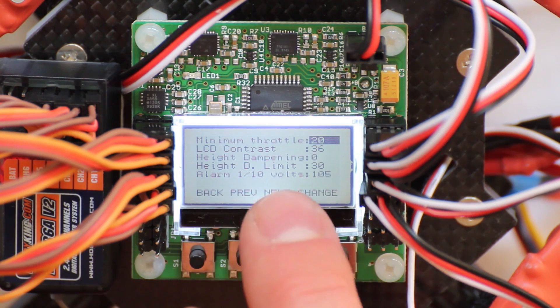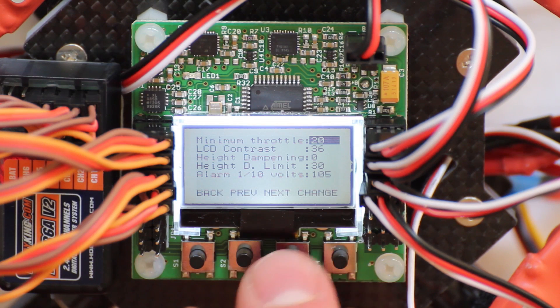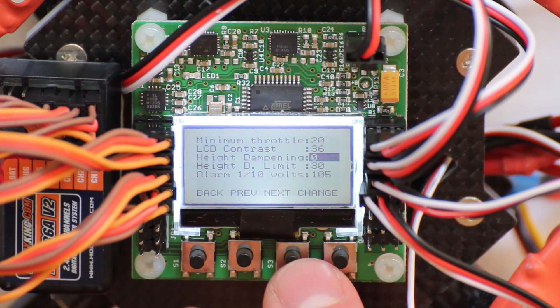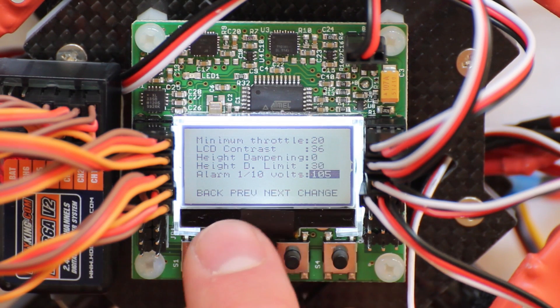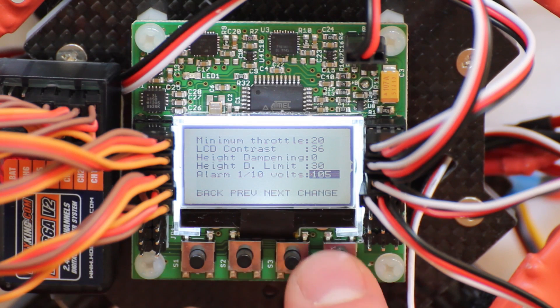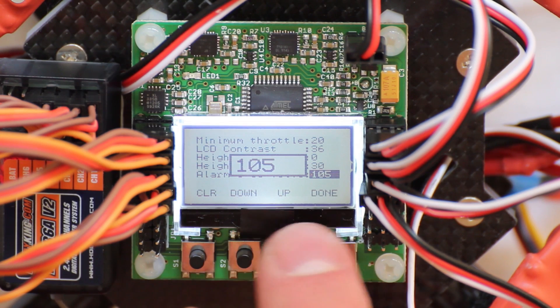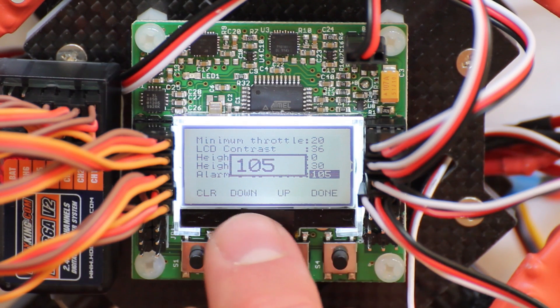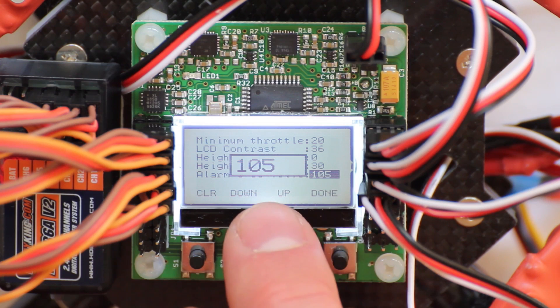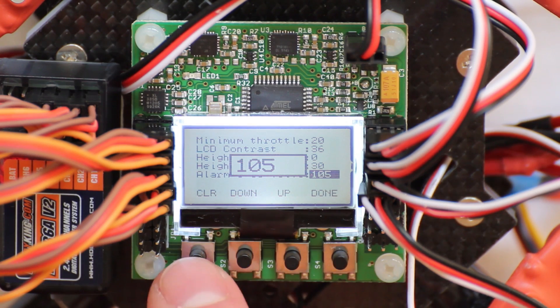In this setting you adjust the minimum throttle range, which is 20, using this contrast. I won't touch this, as well as the alarm. The alarm is set in tenths of a volt, which means this is 10.5 volts. I'm using a 3S lipo and if the voltage drops below 10.5 volts it will ring an alarm.